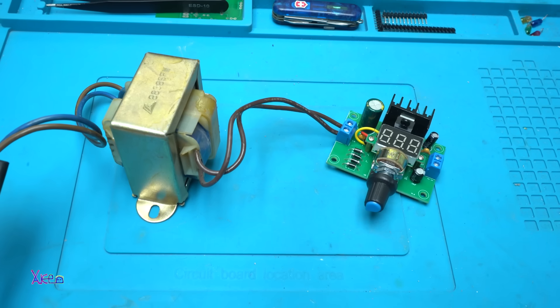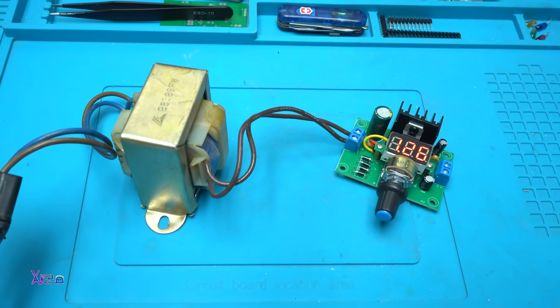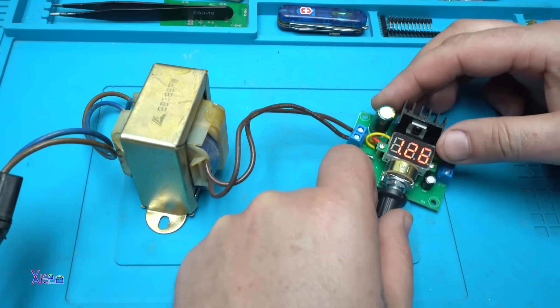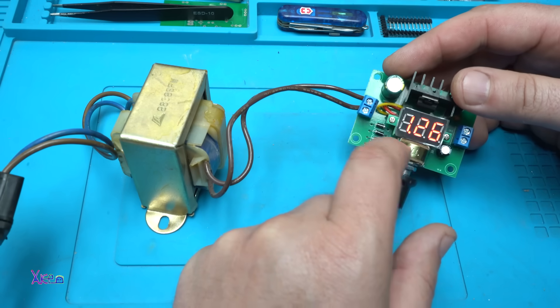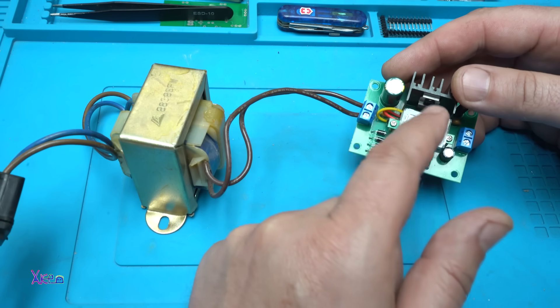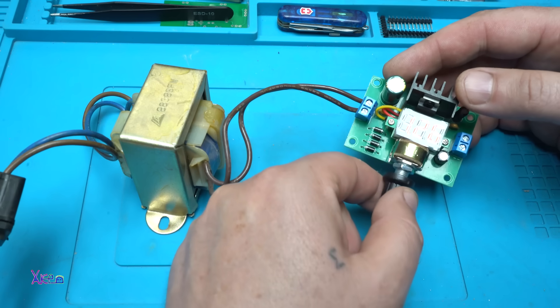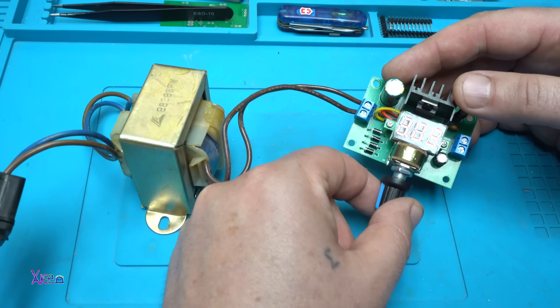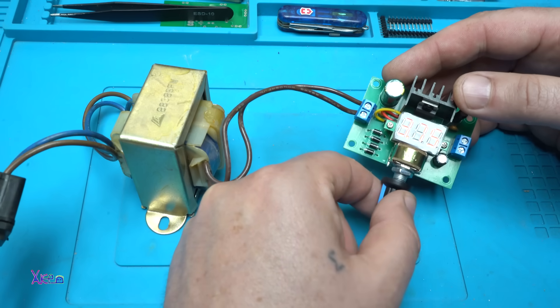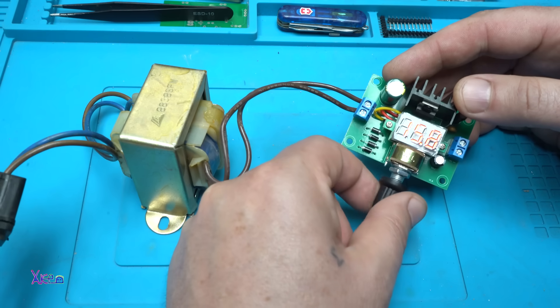Let's test — turning on in 3, 2, 1. Wow, working fine! 1.26 volts — the minimum voltage for the LM317 is 1.25 volts. Increasing: 3.7 volts... 14... and the maximum is 15.8 volts.